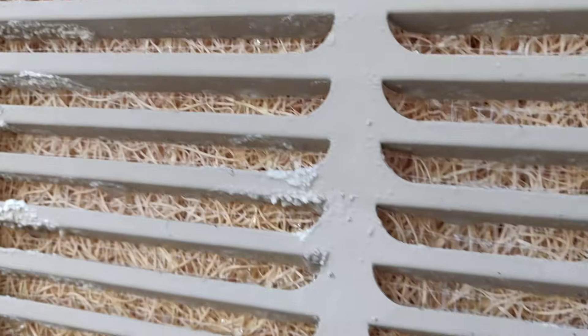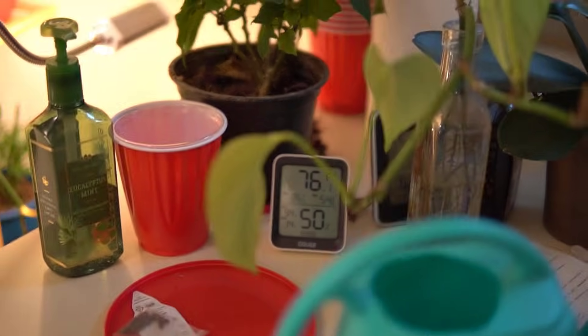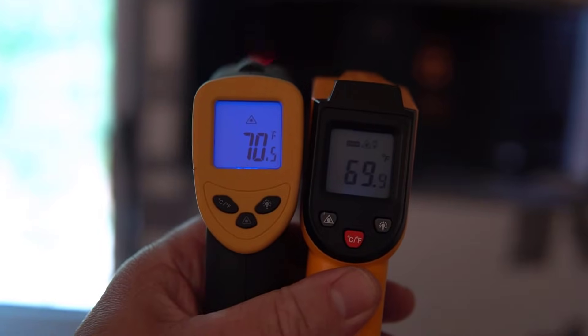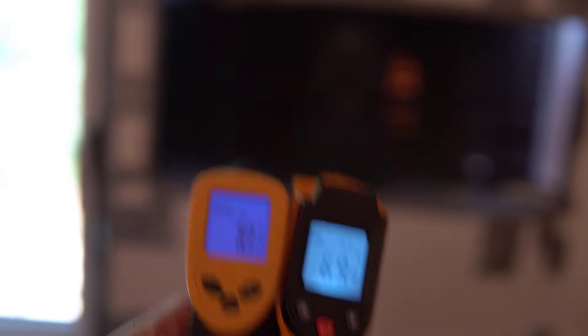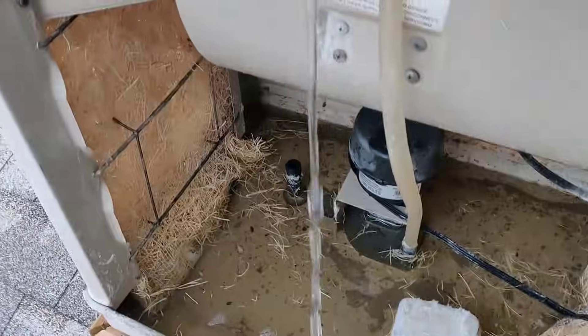Then the day after running this test I replaced the synthetic pads with aspen pads and measured the temperatures again. This day was even hotter — 93 degrees outside — but the room temperature was 76.1 degrees. So even with a hotter outside temperature I was still getting a cooler temperature inside with the aspen pads. While I was getting about a 10 degree difference with the blue pads, I was getting about a 17 degree difference with the aspen pads. The swamp cooler temperature with the aspen pads was about 70.5 degrees — just 20 degrees less than the outside temperature. So overall the aspen pads were about 7 degrees cooler than the synthetic pads.